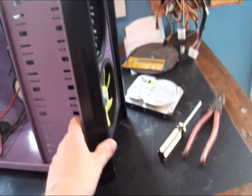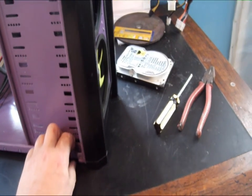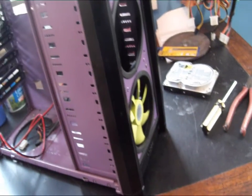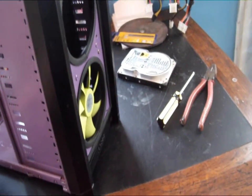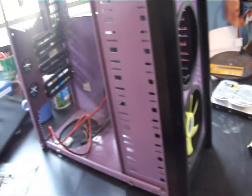Hey guys, first off let me apologize for the mess here — got about three or four different projects going on on this table at the same time. But just to answer a question when I did the unboxing of the water cooling products: someone asked if I thought the Blue Dart 12 radiator would fit in the Antec 900.